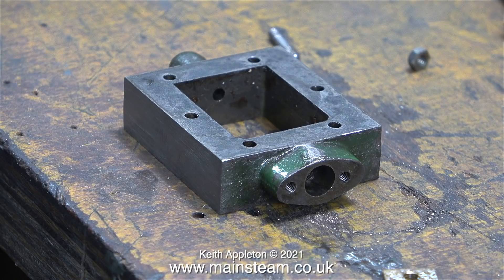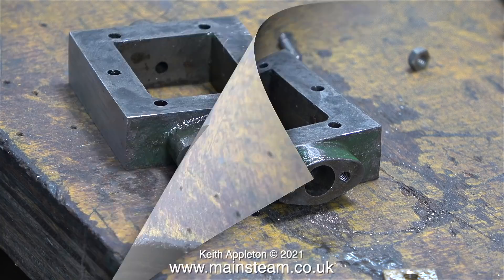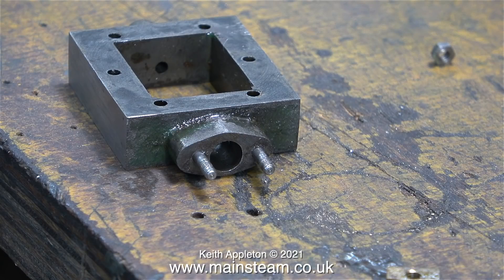In fact the studs supplied with the Stuart Victoria set of castings are just pieces of threaded bar. Personally I don't like this — I do prefer proper studs, they look better. Here you can see a pair of proper studs fitted into the valve chest.